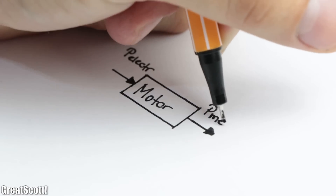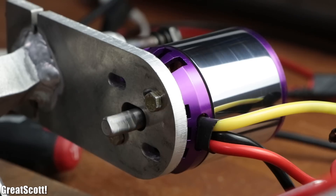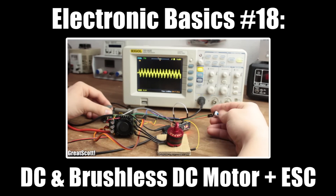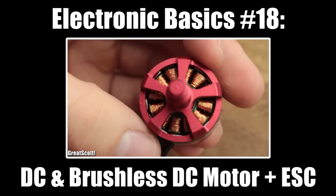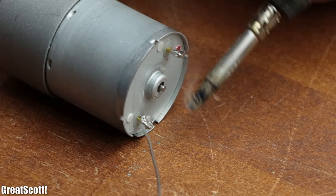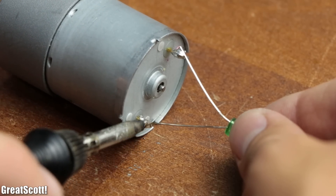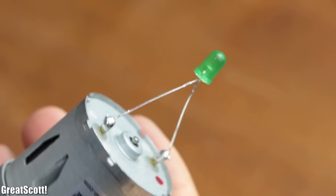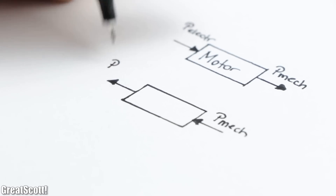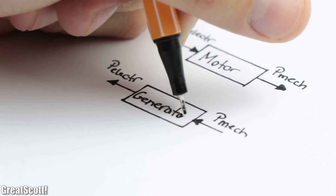Their job is to convert electrical power into mechanical power by sometimes simply applying a DC voltage, and sometimes applying that voltage in a more complicated way. What everyone probably tried out at some point was soldering an LED to the input terminals of a DC motor and spinning the shaft, which miraculously illuminated the LED. The reason is that we reversed the energy flow — we now create electrical energy from mechanical energy, and thus use the motor as a generator.